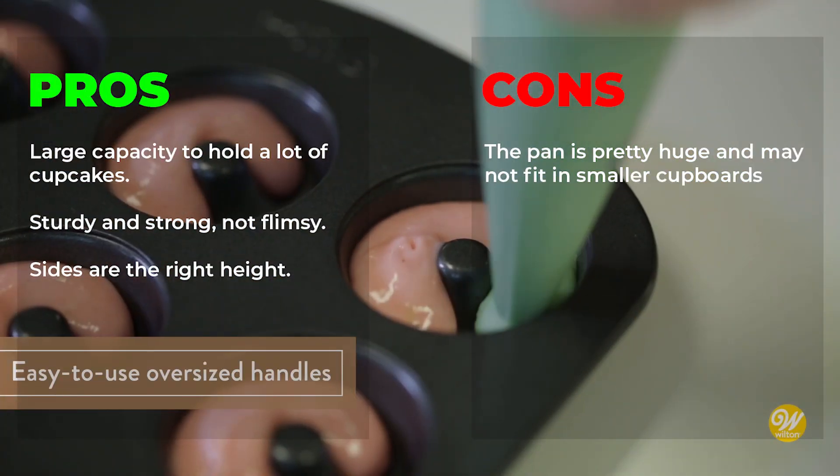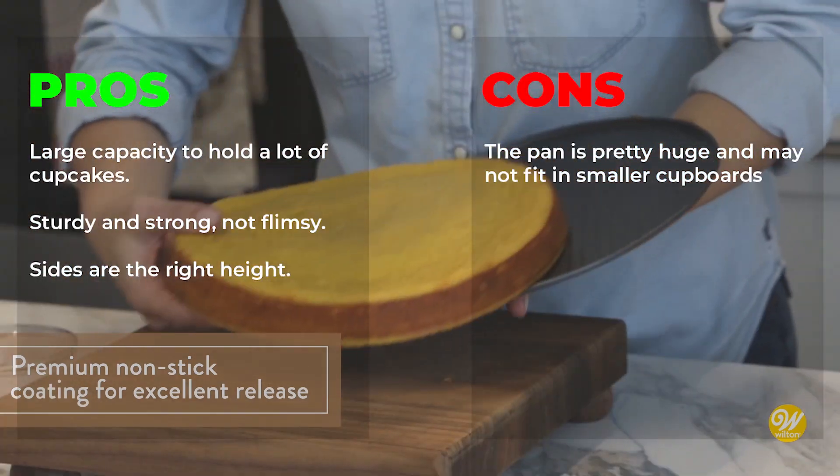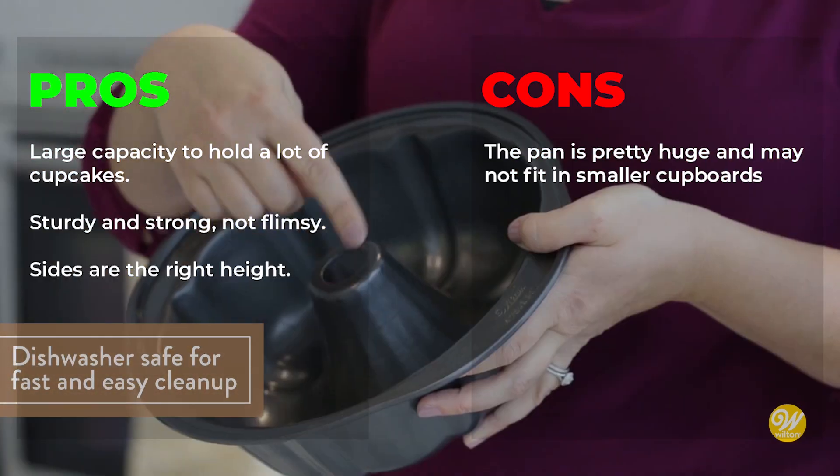With its impressive size and performance, this nonstick cookie sheet is a game changer for anyone who loves to bake or cook for a crowd. Pros: large capacity to hold a lot of cupcakes, sturdy and strong, not flimsy, sides are the right height. Cons: the pan is pretty huge and may not fit in smaller cupboards.